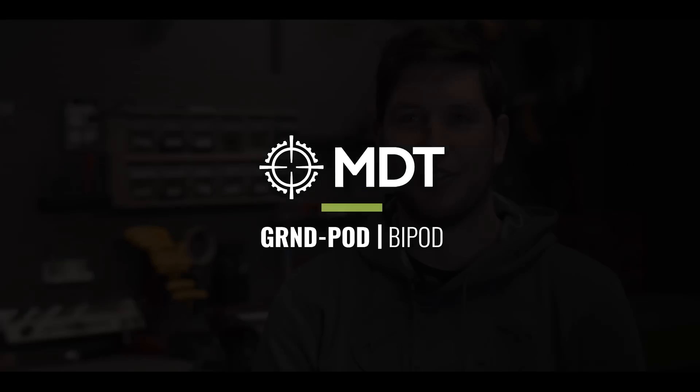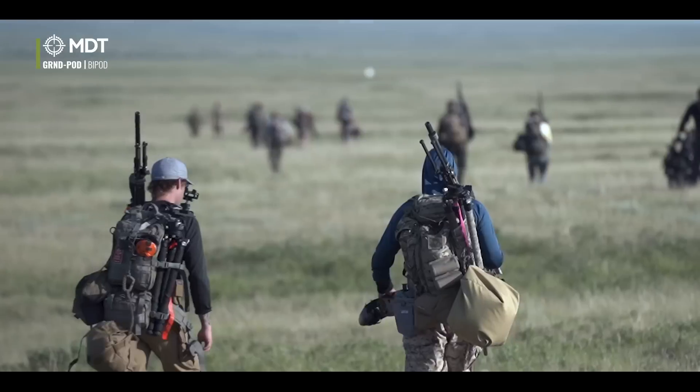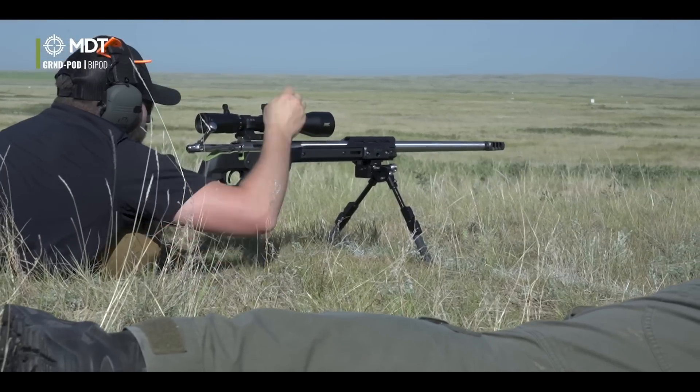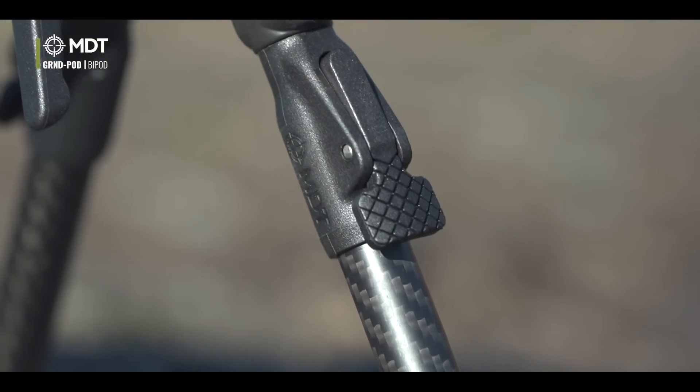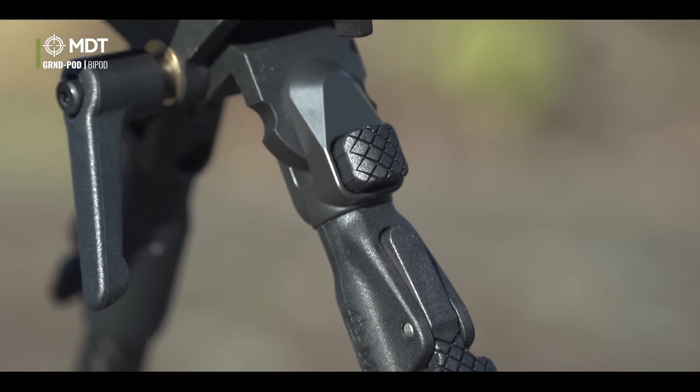Starting off shooting, I had a fairly cheap bipod that I bought from a local large box store. When I had that on my rifle, I thought it was all fine until you start shooting competition and start testing your gear a little bit more. It's for when you transition from going to shoot a couple times to becoming serious — you want to improve and you don't want to be held back anymore.